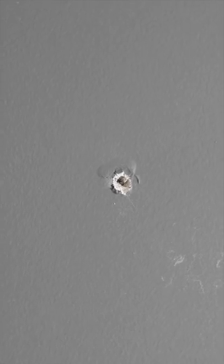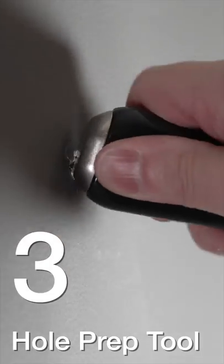But the real reason you want that metal cap is to solve a problem like this. If you just put spackle over this mess, it would all stick out and be a really poor repair. Instead, you can use that cap to make it look perfect.